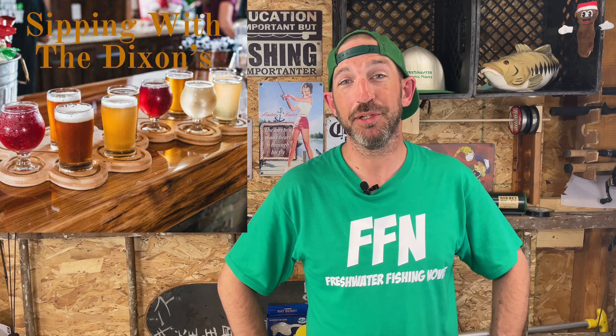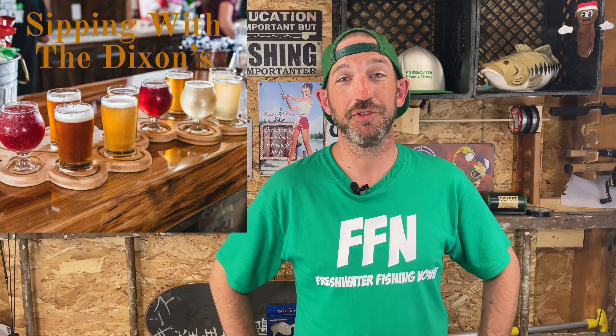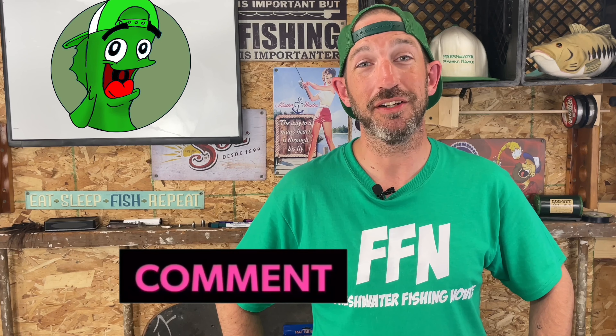He asked me to pick out a beverage and I asked what he liked — IPAs. I got a double IPA on its way. He asked me to pick something fishing-related, obviously because of Freshwater Fishing Novice. I'm not going to give anything else away — if you want to hear about this fishing-related local beer, tune in to Sipping with the Dixons. Other than that, thanks for watching the Freshwater Fishing Novice YouTube channel. It's been Freshwater Fishing Novice Friday. My name is Moles — hit that subscribe button, click the like button, leave suggestions or questions in the comments below. Have a great weekend — I'll catch you next Friday!